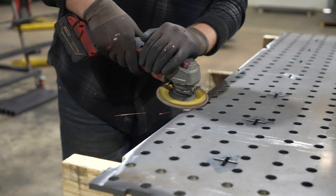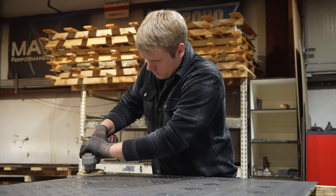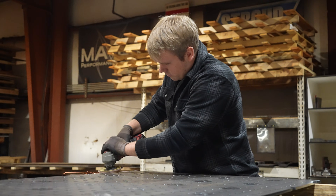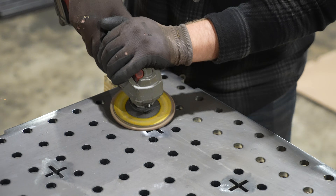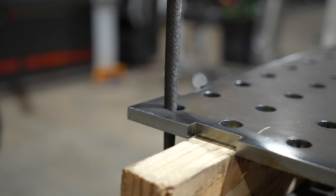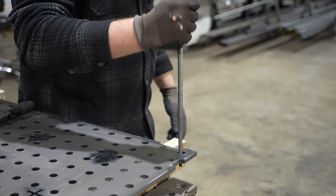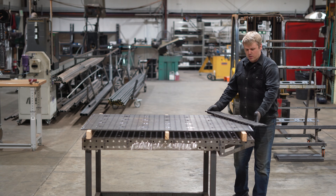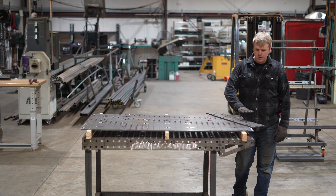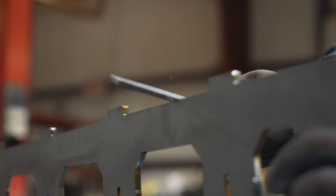If you know anything about welding, prep is the most important step in building a nice end product. We're going to go around the entire perimeter and prep everything using a flap disc and a file, making sure the entire surface is clean of any kind of slag or debris. All the alignment holes we're going to clean out with a file and angle grinder. Our slats are going to be going horizontally and vertically across the entire surface so it needs to be as perfect as it can be. Prep the sides the same way as the top.